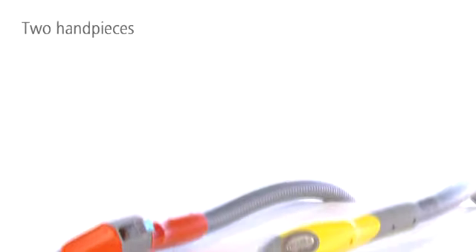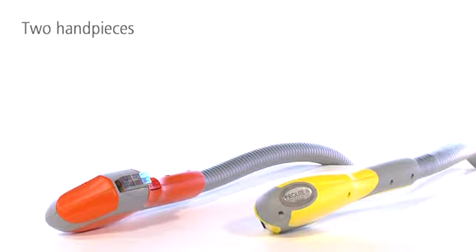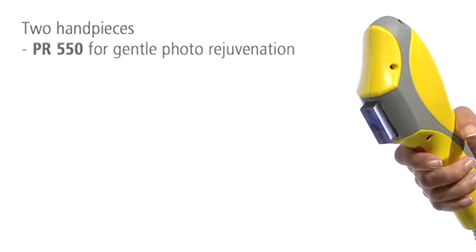With ProLite 3, you can switch between treatment wavelengths by changing handpieces. The yellow handpiece, PR550,